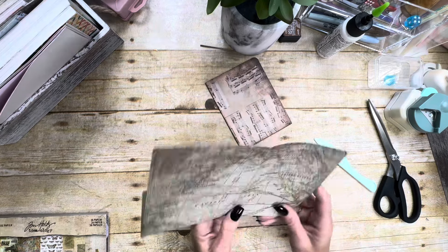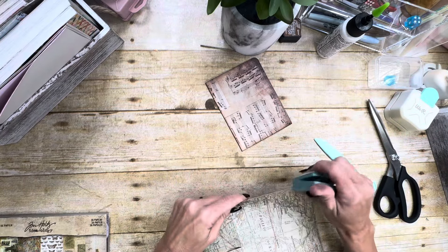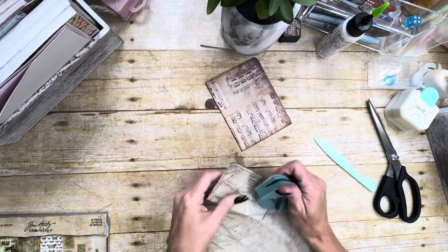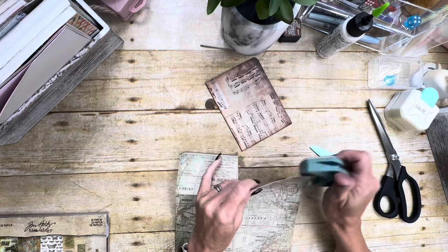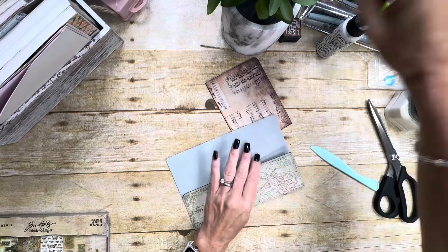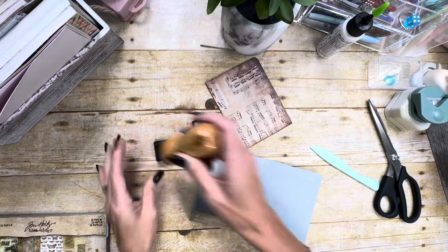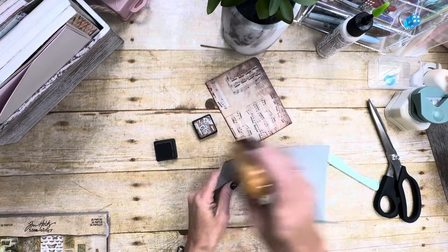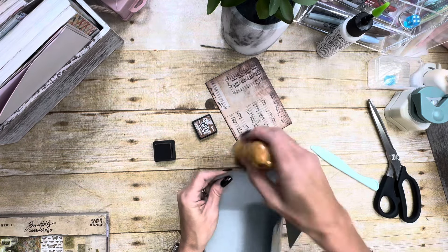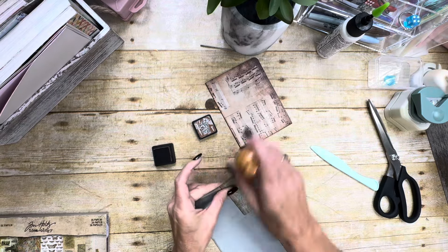It just makes it fold a little bit better — it's not something you have to do, but it does make it a little easier. Now I'm going to round my corners because I like the way they look when they're rounded. And I will probably go ahead and ink this up a little bit. Inking is a personal preference — it's something that I like to do because it seems to hide some of my boo-boos, and y'all know I have lots of boo-boos.